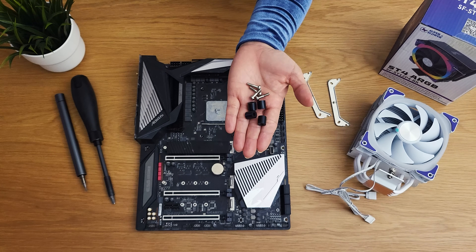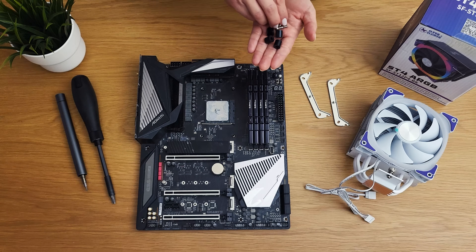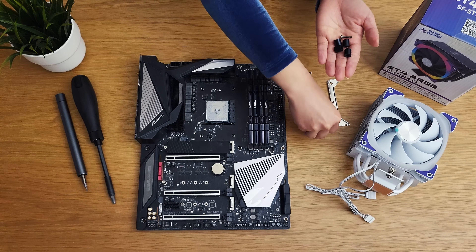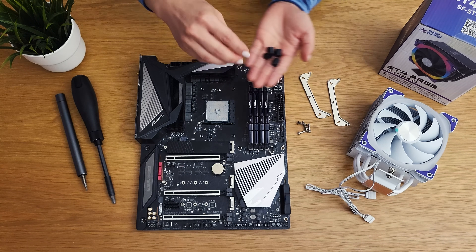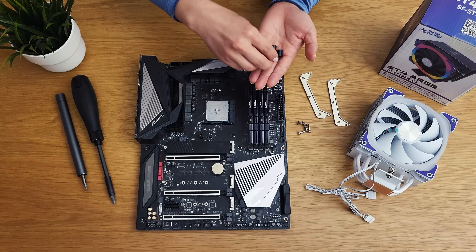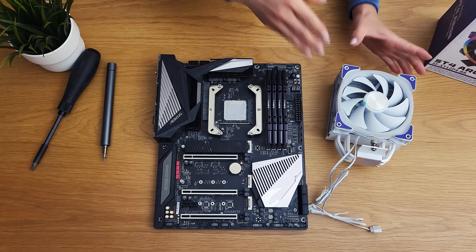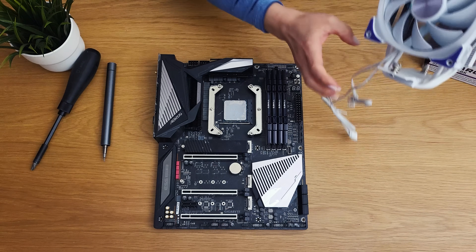To install, take out the mounting hardware for your CPU — there are different sets for AMD and Intel. I'm installing on an AM4 here. Place the standoffs and brackets, then fasten them in a star pattern. Then place the cooler onto the bracket and fasten it down.